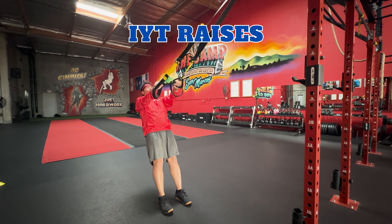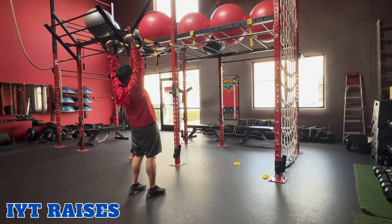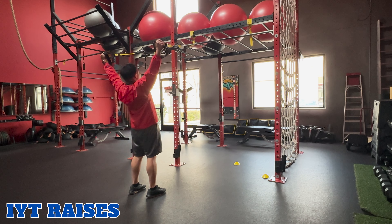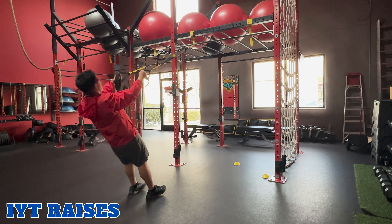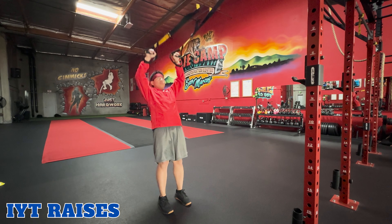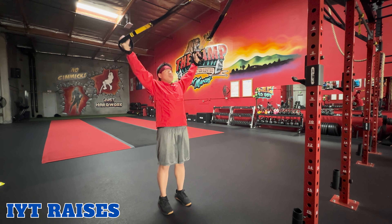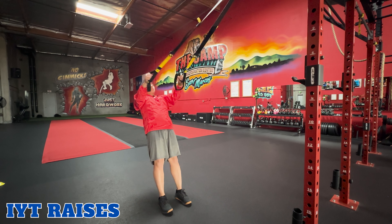IYT raises. TRX IYT raises are a combination of the I, Y, and T raises, which allows you to target the front, middle, and rear shoulder muscles. You'll perform each of the exercises we demonstrated back to back, starting with the I, then the Y, then the T.